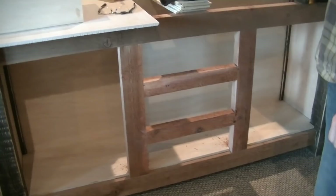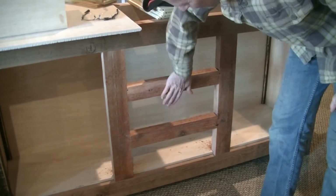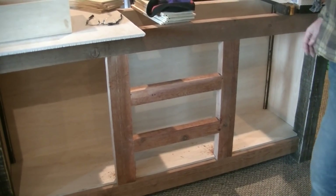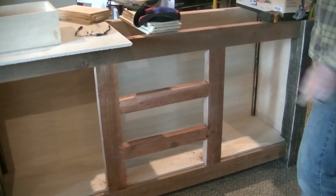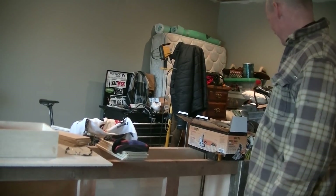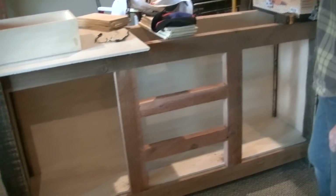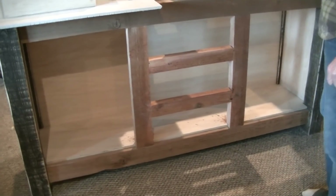Amy points out the results of the biscuit joinery — it ain't going nowhere. She asks if that's all Brian is using the biscuit joiner for, just those two things. He says the top is going to get a bunch of biscuits. Amy jokes that she likes biscuits. They note they still need to pick out the top — it's outside.